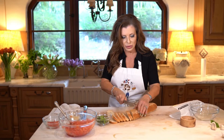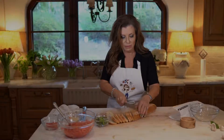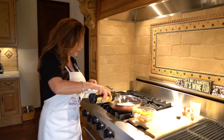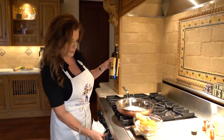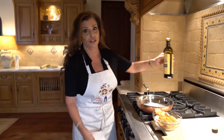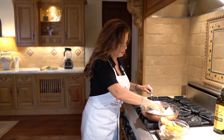Then we're just gonna very simply toast these in a hot pan. Let's take these over to the pan — I'm just gonna put a teeny weeny bit of olive oil in the bottom of my pan. Not too much. It's a little simpler than trying to brush olive oil on every single piece of bread.